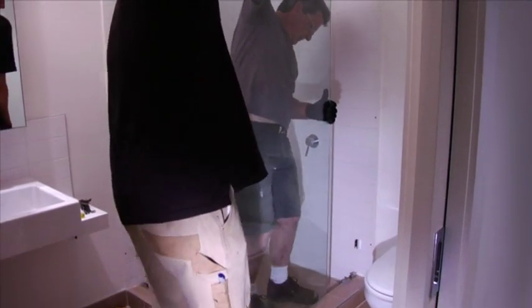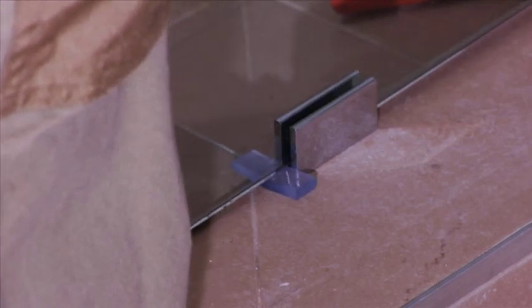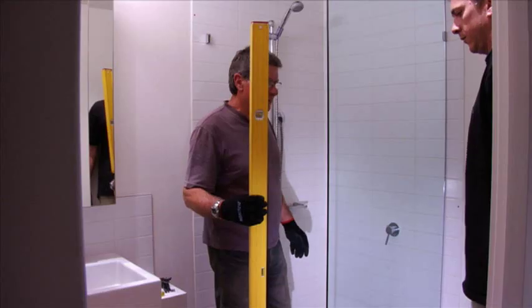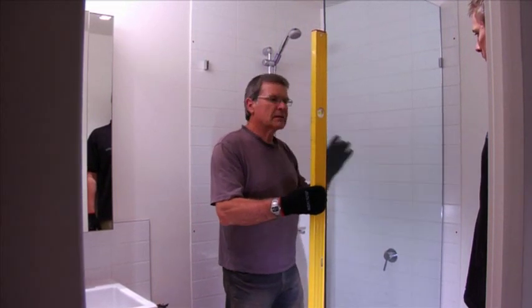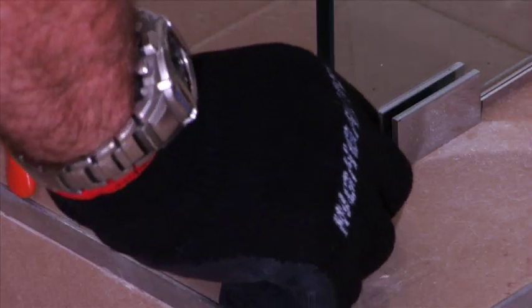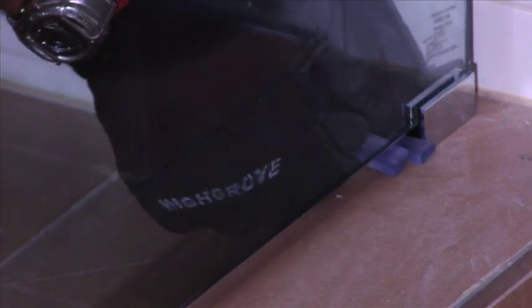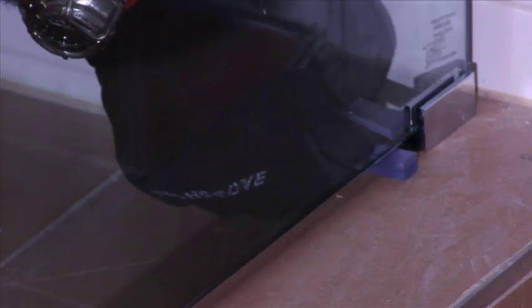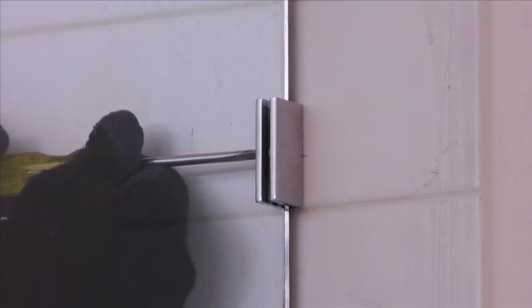Installing the glass is a two-person job. Pick up your fixed panel and carefully lower it onto your blocks, inserting it into all four clips at the same time. Check your glass panel and make sure it is level. If it is not level, change your wedge size to bring your glass panel level. Make sure there is not more than a 12mm gap between the glass and the wall — anything more than this will give you difficulties when sealing your shower. Once your glass panel is perfectly level, tighten the grub screws on the clips, making sure they are extra tight.